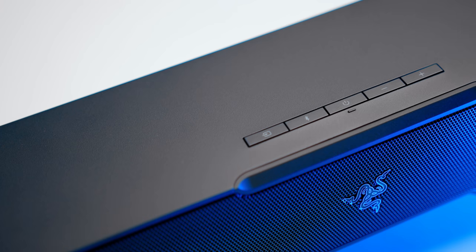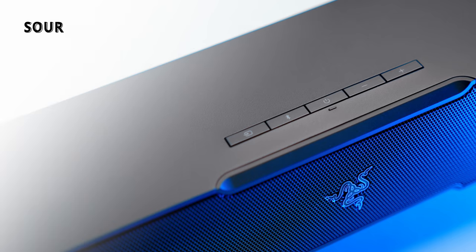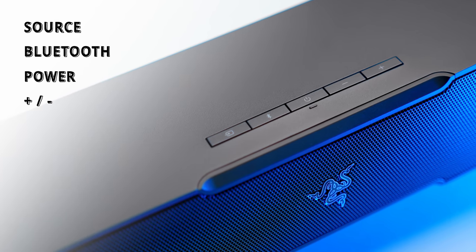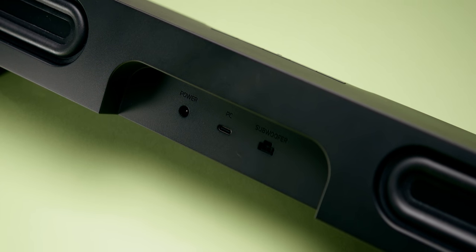The control buttons are located at the top — they're tactile and easy to get to. There's a source button, a Bluetooth button, main power, and volume adjustments. Unfortunately, you do not get a remote control to adjust any settings on the fly. Keep in mind this is a gaming soundbar designed for your gaming PC. If you want to adjust the volume or control the RGB lighting, you'd have to use the volume adjust functions on your keyboard, through Razer Synapse, or on the soundbar itself.